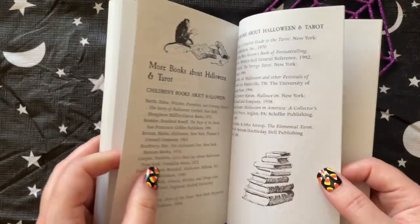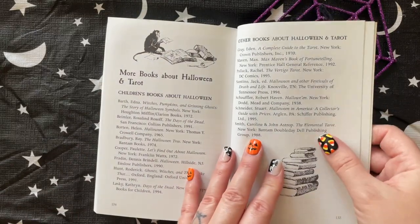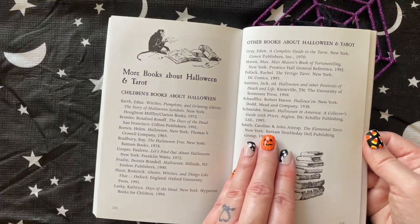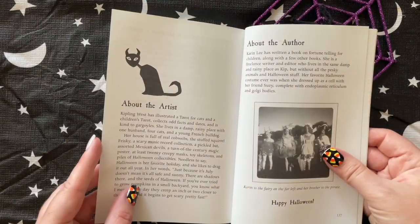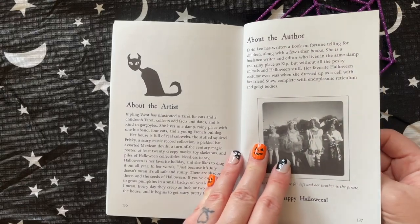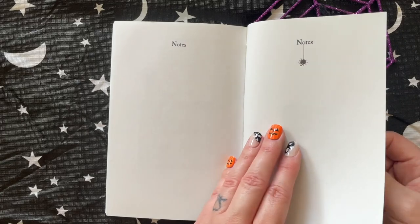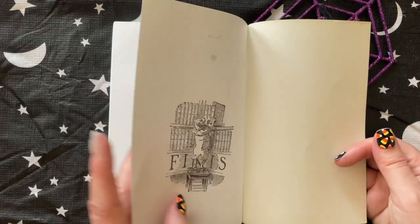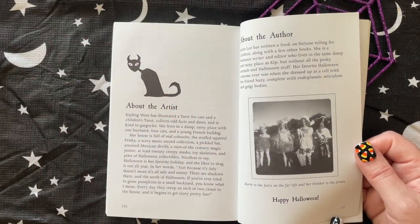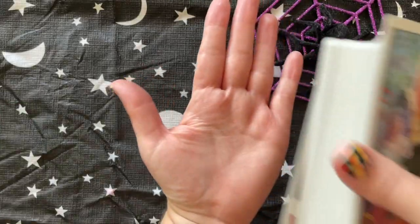At the end there are pages about more books on Halloween and tarot — children's books and other books — and then a section about the artist Kipling West and author Karen Lee. There are also some pages for notes at the end. Does anyone actually fill those in? I never do. The book runs to about page 137 before the artist and author bios.